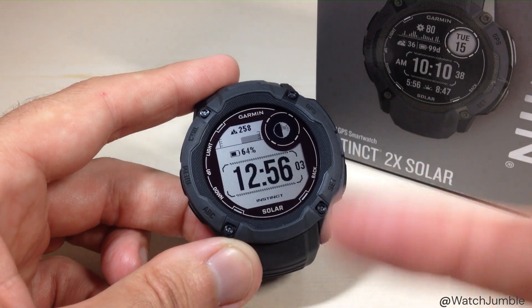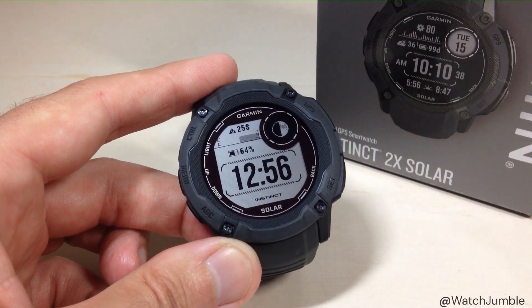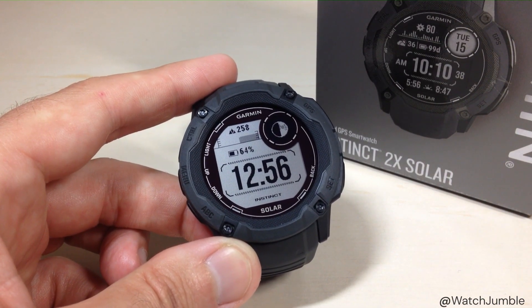That is how you customize the data fields and change the watch face on your Garmin Instinct 2X. As always, I hope the video helps. Thanks for watching.